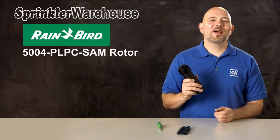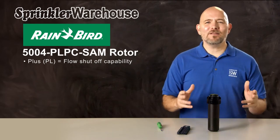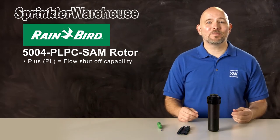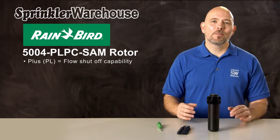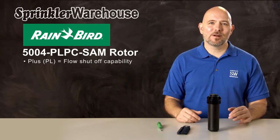This is the 5004 PLPC SAM Rotor. PL stands for Plus, which means that it has flow shutoff capability. Flow shutoff allows you to shut off the flow of water to the head even while the system is still in operation. With flow shutoff, you can change out a nozzle without having to turn off your system, or you can work on the next rotor over without getting sprayed by this rotor. It's also beneficial for new construction when some of the sod has been laid and needs to be watered, but there are still spots in the zone where the sod has not yet been installed.